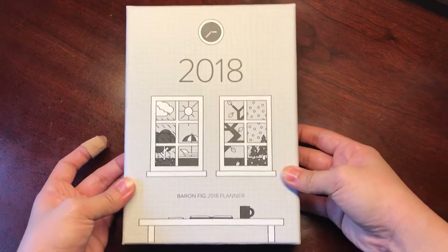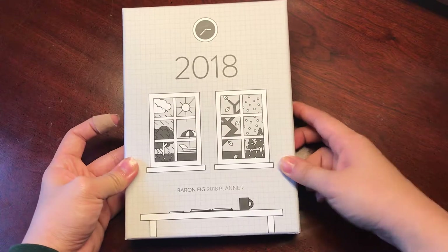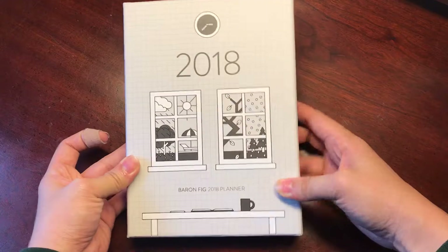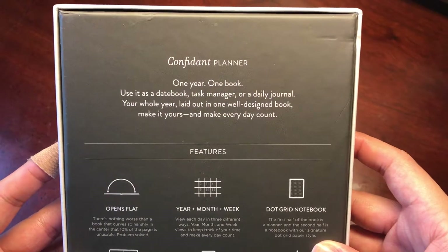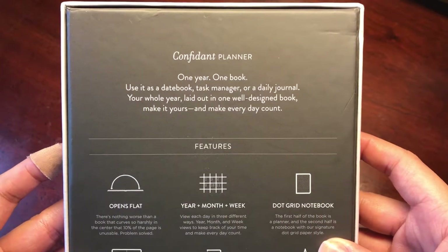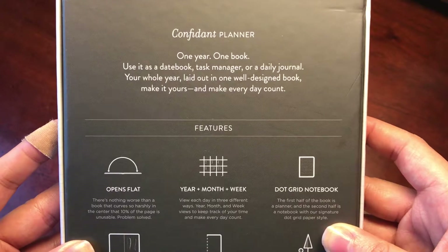The box is really simple and I actually really like the way it looks. It kind of makes me feel like it's an overview of what's to come for the year — we have the different seasons and a simple little table design. On the back it has information about the planner. It says Confidant Planner, one year, one book. Use it as a date book, task manager, or a daily journal. Your whole year laid out in one well-designed book. Make it yours and make every day count.